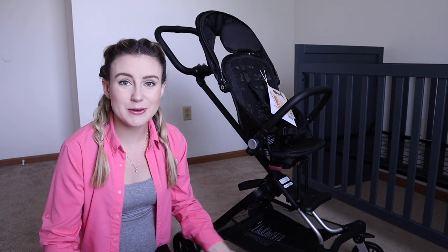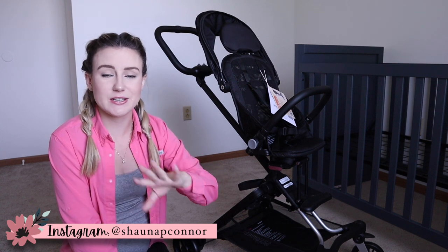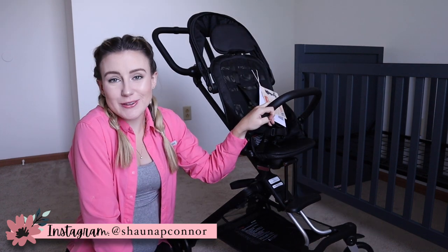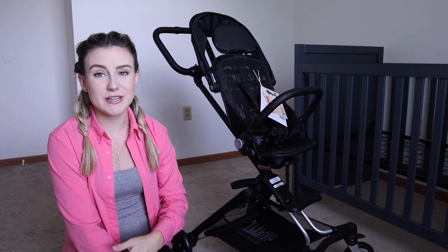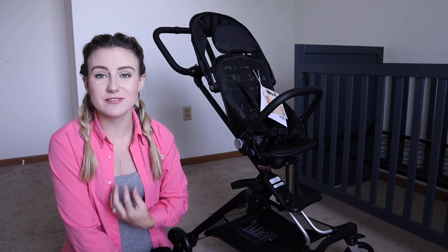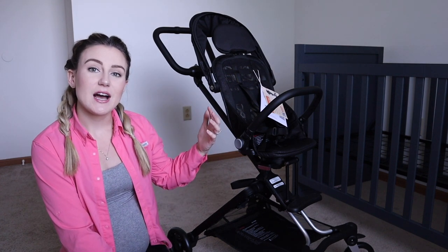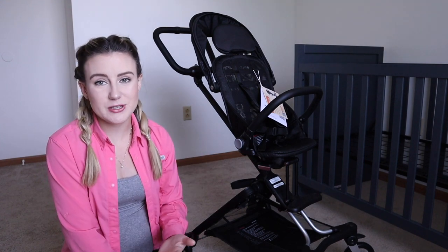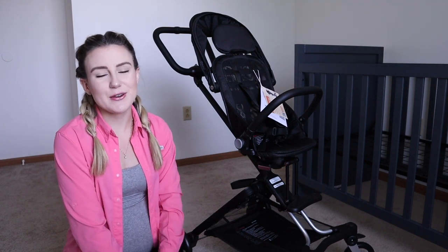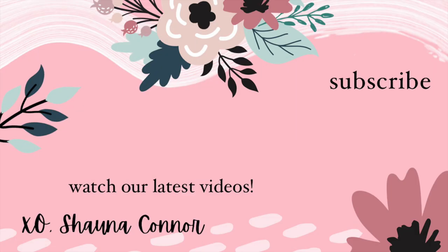If you guys enjoyed this review of the Unilove stroller, make sure to give this video a big thumbs up and check out all the links on our Instagram page down below. Thank you so much for watching. If you're new here, please make sure to hit that red subscribe button before you leave. I love sharing motherhood and lifestyle-related content — I share a lot of vlogs, morning and night routines, toddler routines, and pregnancy stuff. If you enjoy that sort of content, please subscribe and stick around because I would love to have you. Until next time, I'll talk to you later. Bye!